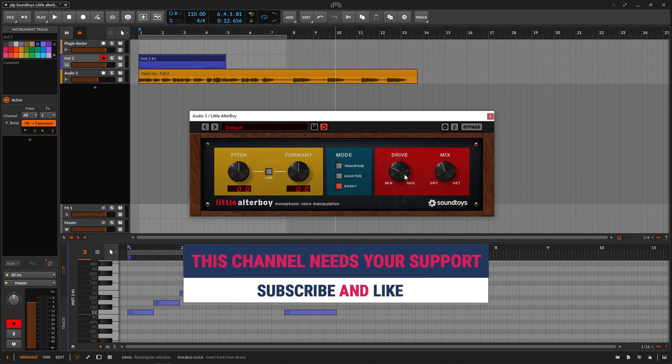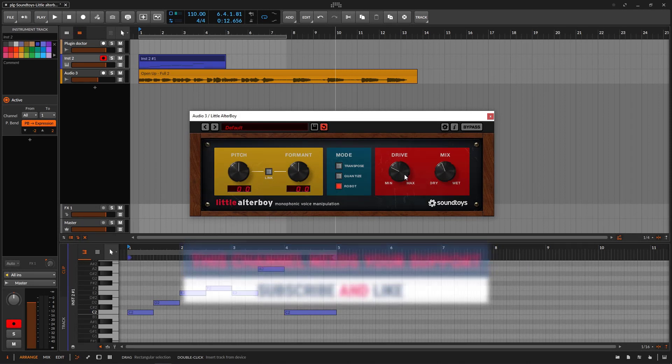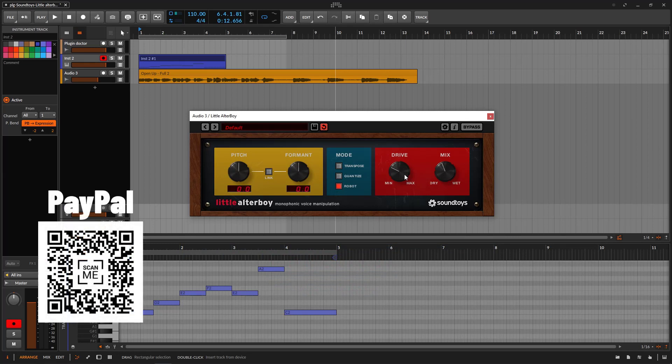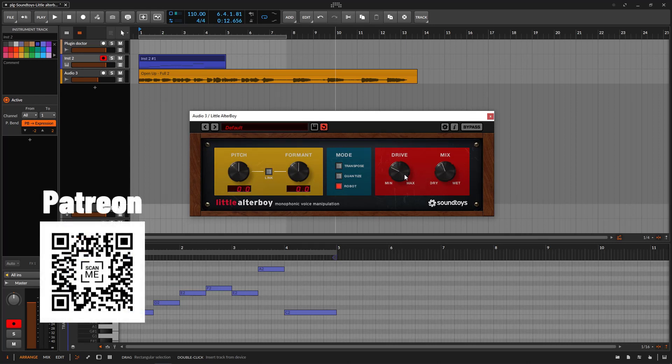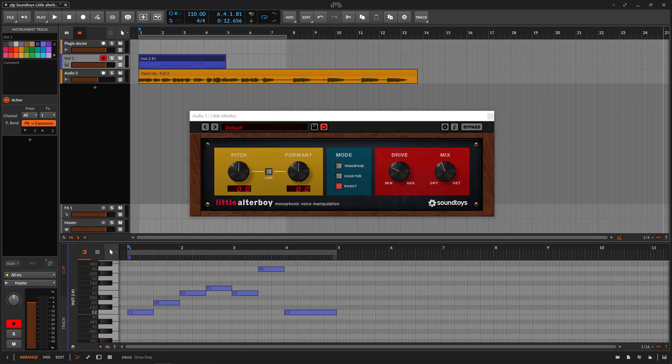Hopefully you liked all of this and learned something. Remember, if you liked it, like and subscribe. If you want to buy me a coffee, you can scan the QR code on screen or go to the links in the description — you have links for PayPal, Patreon, and YouTube. Thanks for watching, and see you on the next one.